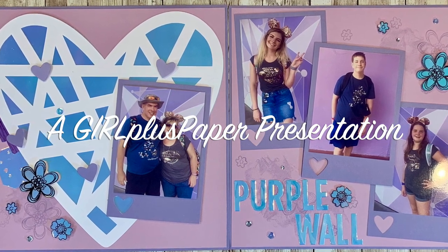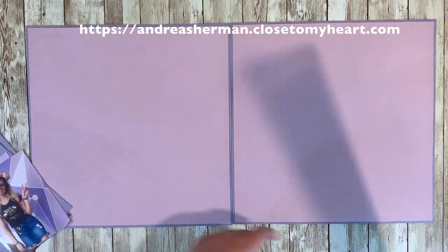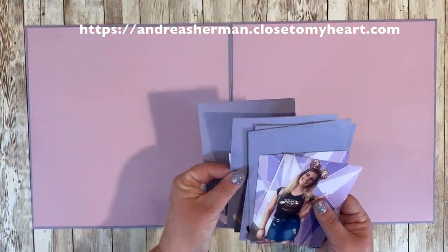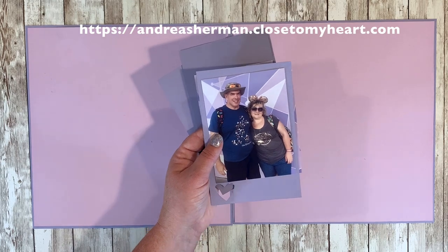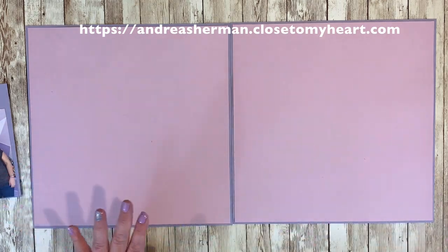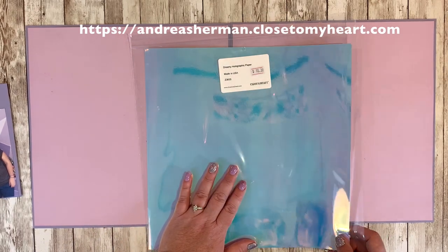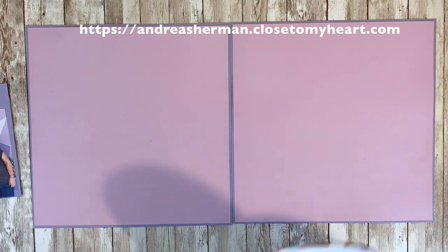Here's my project that we will be making today. I begin building my layout upon two bases of wisteria layered with lilac cardstock, and I decided to pull in this dreamy holographic paper because it worked so well with the photos I was going to scrapbook. These are photos of the Purple Wall at Disney World in the Magic Kingdom, and my family is one of millions that take photos there each year. I wanted this layout to be completely purple, and I thought the dreamy holographic paper was going to show different shades of purple as they moved and danced through the light. So that was my inspiration to begin this project.